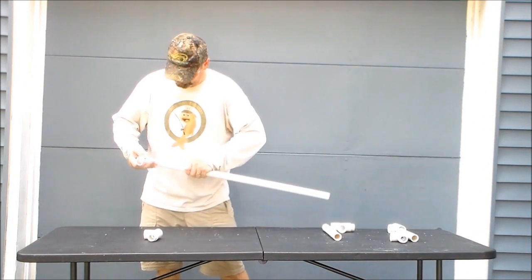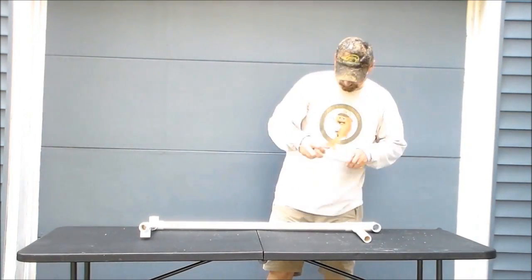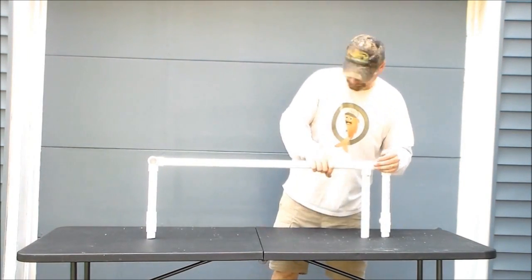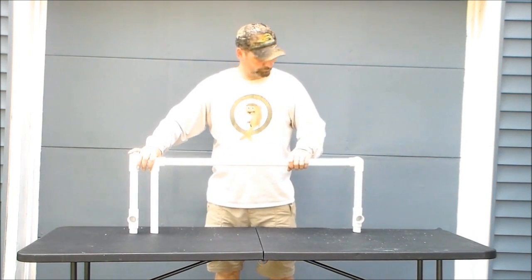Now to make the fishing cart sides. Using 1-inch PVC elbows, tees, and some sections of pipe, we made the sides. At this point, I also used two 1-inch PVC tees that would be used to attach the rod holders to.